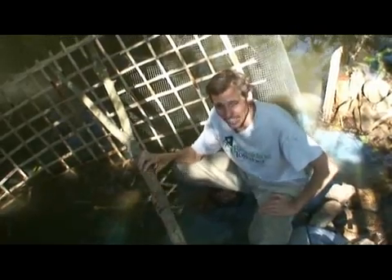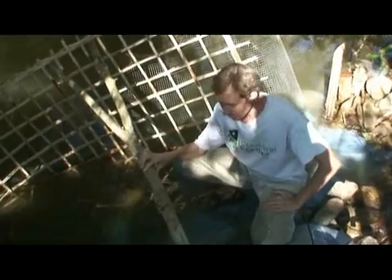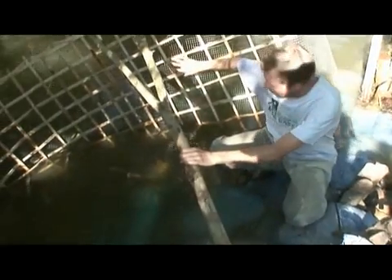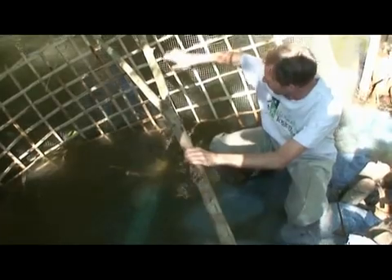This is the intake for the micro hydro system. You can barely make out the pipe here. It's a 4-inch PVC pipe covered with a bamboo filter that keeps beads and sticks from getting into the pipe. And then we've got some further simple filtration with this bamboo and steel mesh.